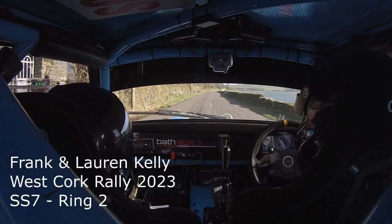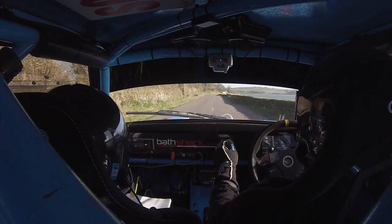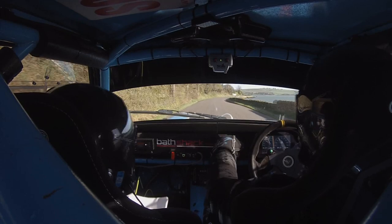5, 2, 100. Flat 1 right, 130. 100, flat 1 right, 130.